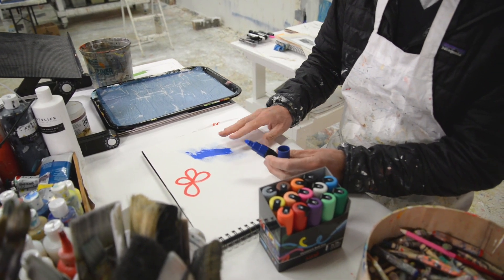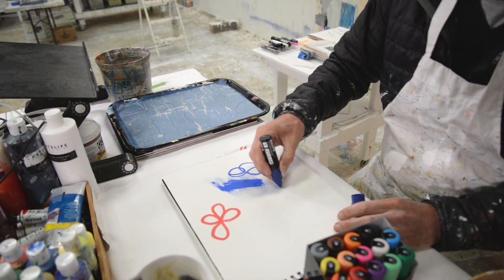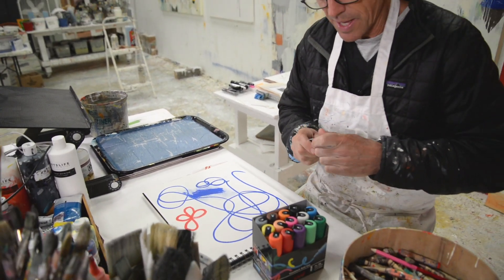Then I can paint back over with acrylic paint — I can come back on top of this. So it's just nice if you'd like to make lines. This is so much easier than a brush and it's just as good, just as thick.